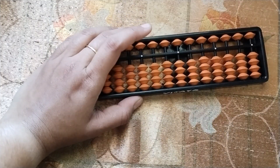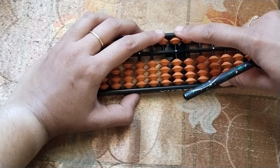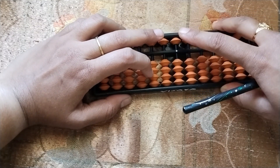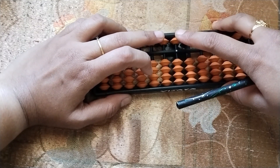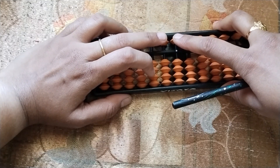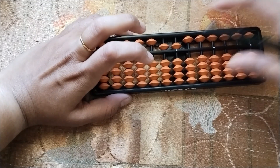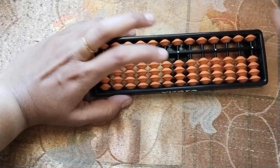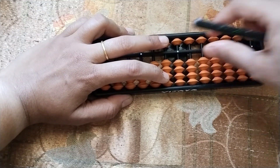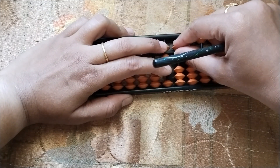Now, if you have to add 55: 5 in tens rod, 5 in units rod. Which fingers will we use? The upper wing to add 50, and the snake finger to add 5. So place your fingers — plan, place, push. This is 55. Now, if you have to add 86: 80 in tens rod, 6 in units rod. 86.